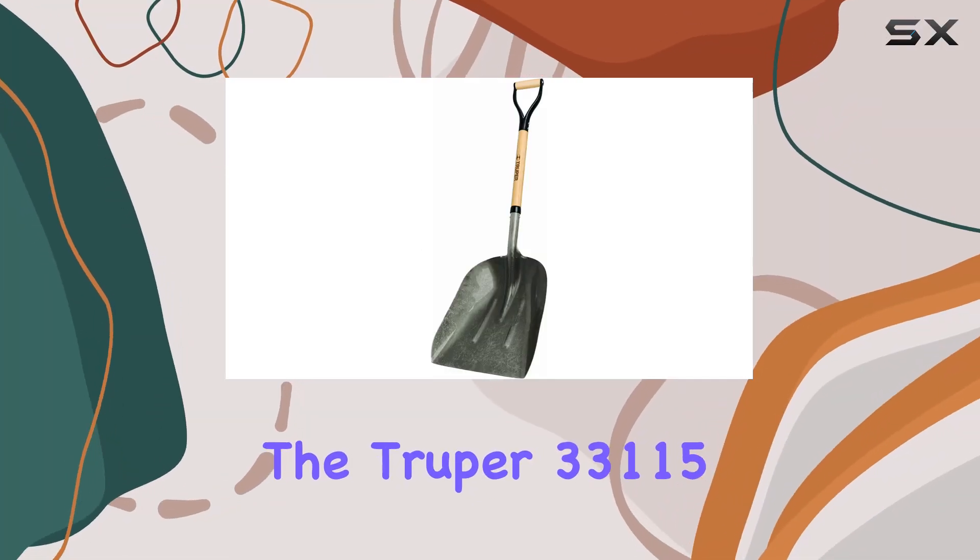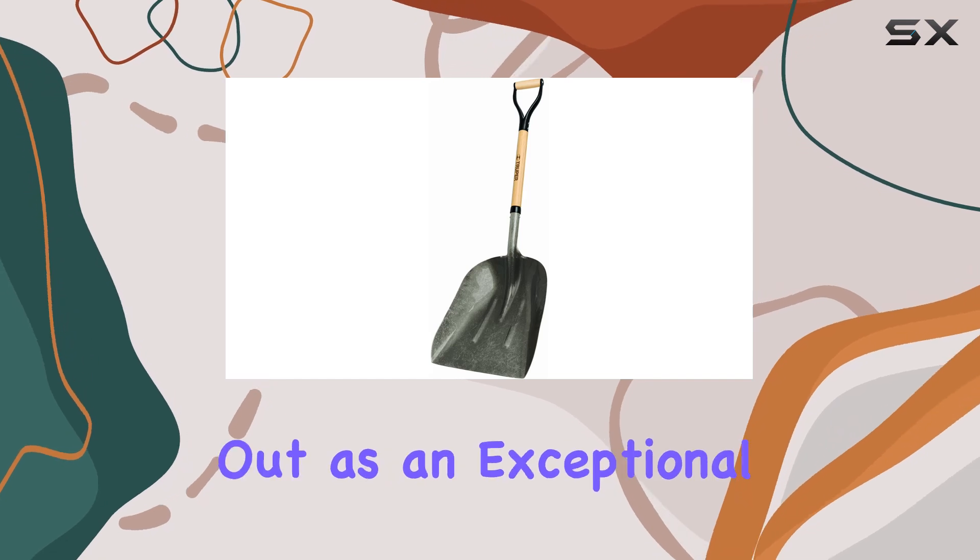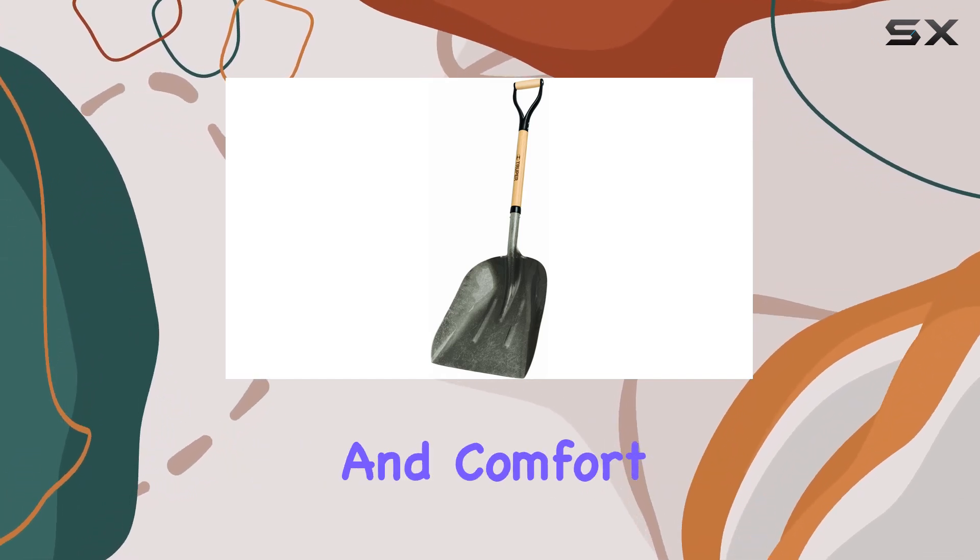The Trooper 33115 True Pro Western Pattern Steel Scoop stands out as an exceptional tool designed for both durability and comfort.